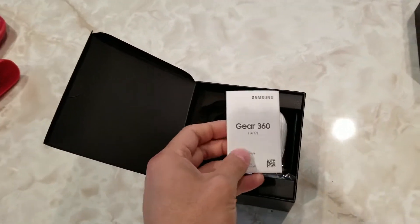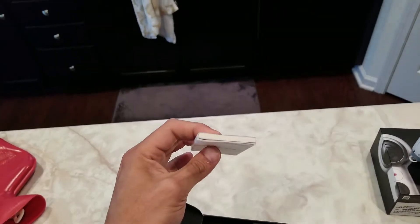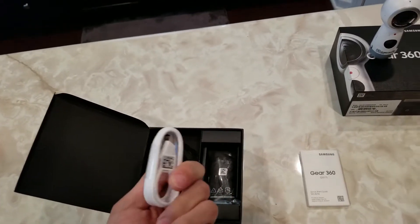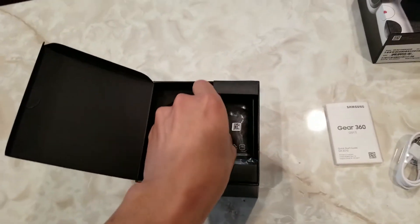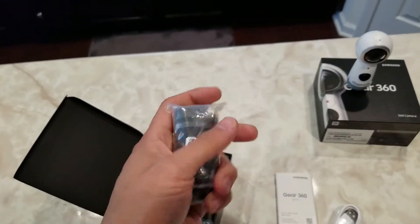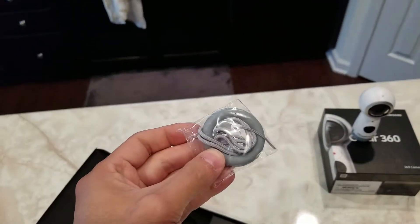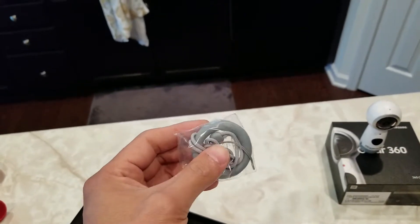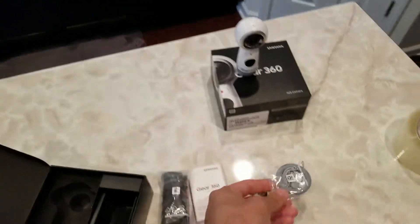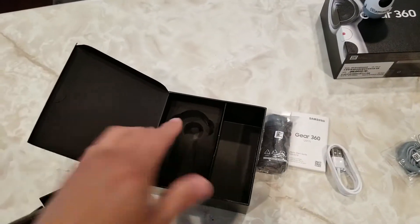Other things inside the box: you have your quick start guide — oh, that is pretty thick. You have your USB Type-C cable. And I guess this is a little carrying bag, carrying case. There is your wrist strap. And I'm guessing this is like a cushion so the camera can sit on a flat surface. Nothing else in the box.